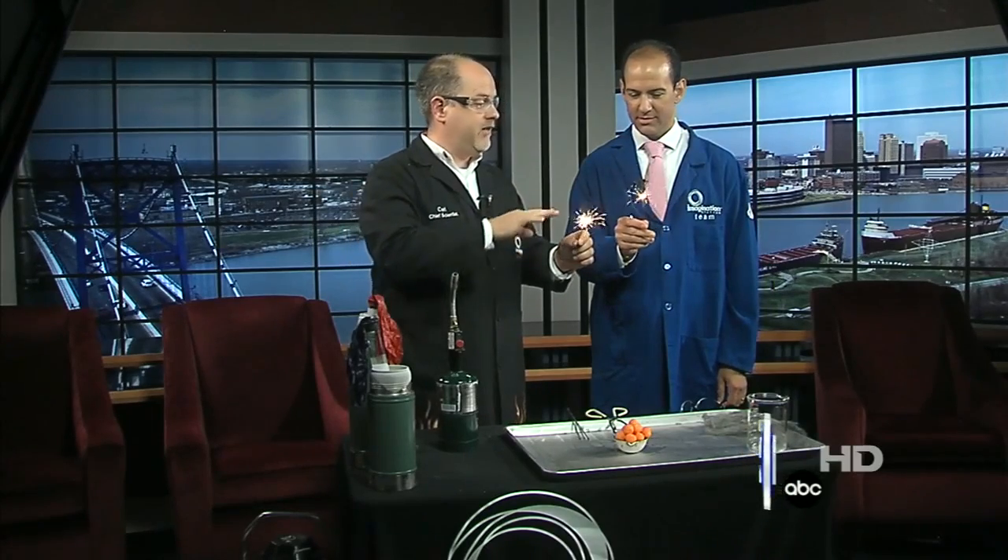So Fourth of July is over, but you're still going to be seeing fireworks for the next few days. We talk about how the colors in fireworks are created by different metals. In this case, we've got some iron in here making some nice yellow sparks. You can use copper, lithium, strontium — all that. But all those colors would literally be faded away without the most important component in fireworks — that's oxygen.